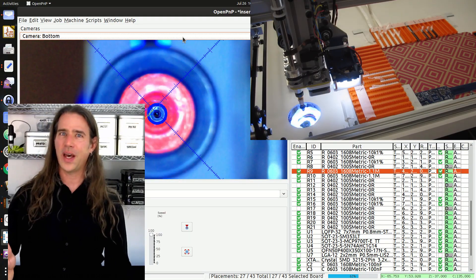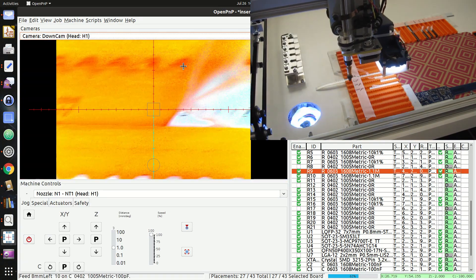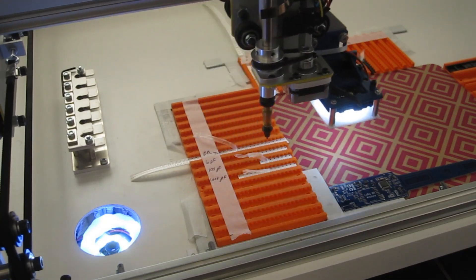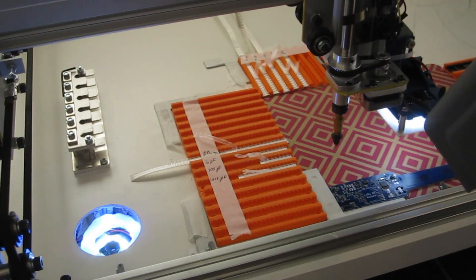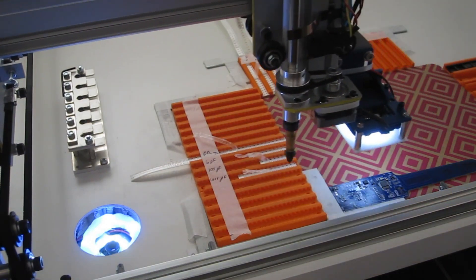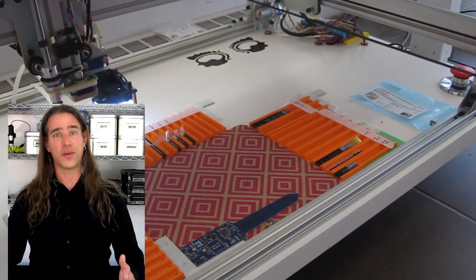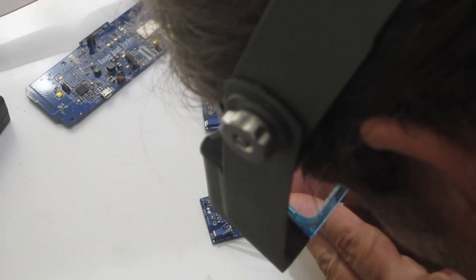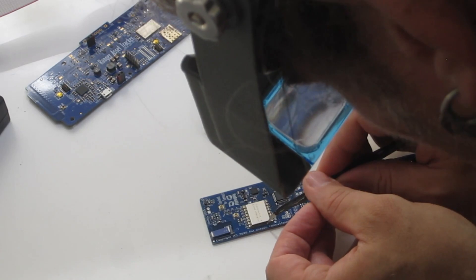Then it was time for the 0402s. Even without bottom vision, they looked really good. Finally, using the bigger nozzle number three tip, some RF jacks were placed, and that was it for the first board. Next were two parts I didn't set up in OpenPNP because they're big and easy and I'm lazy. I like to do a visual inspection after each board is populated.